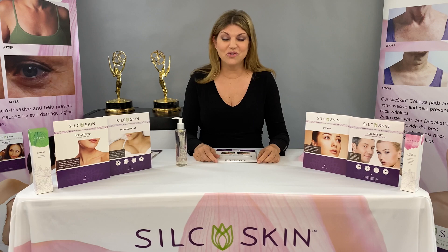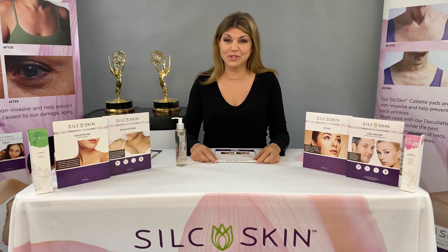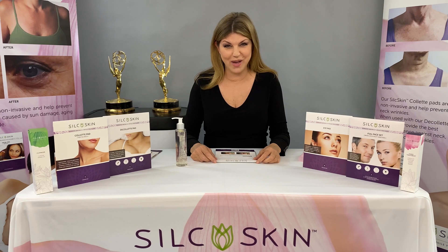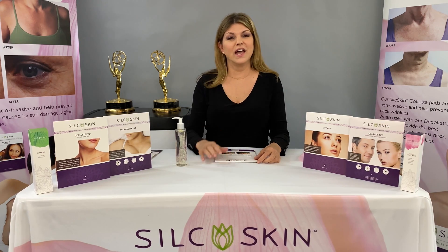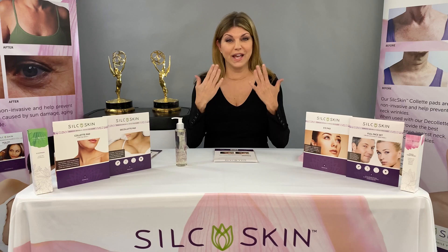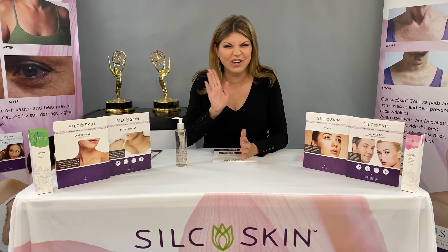When you see those outstanding results the very first time, you're going to want to come back because we have an entire line. We have pads for the brow, the eye, the neck, and we even have a great hand cream — all of which remove wrinkles while you sleep, except for the hand cream, which you can use all day.